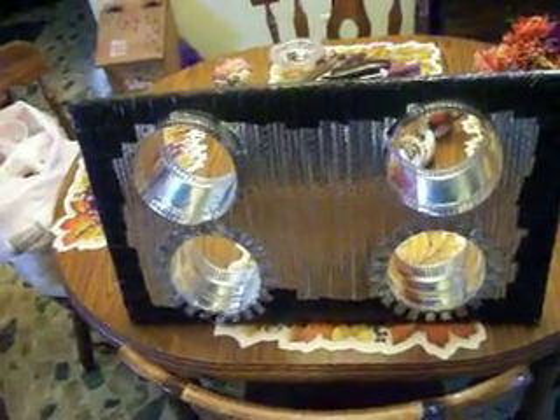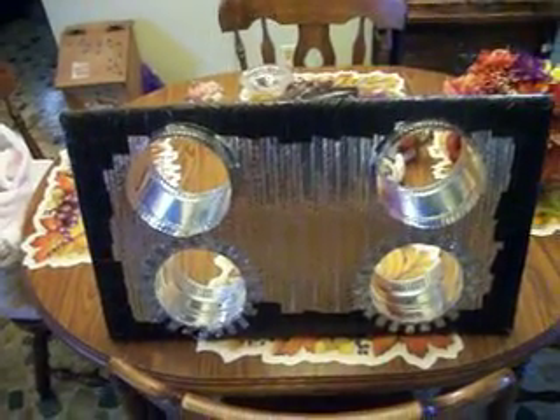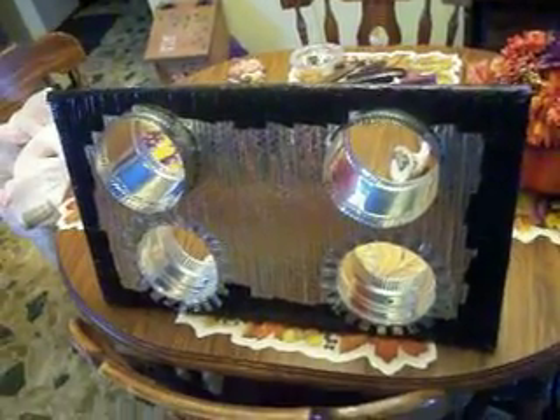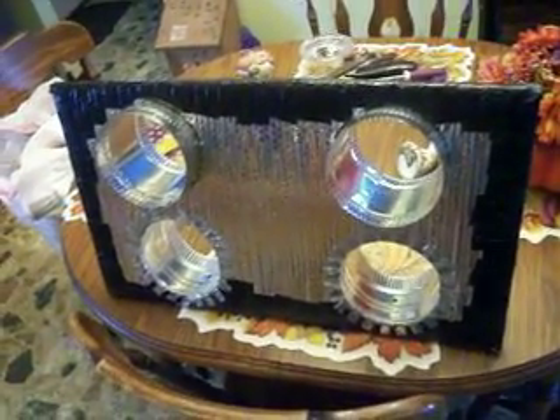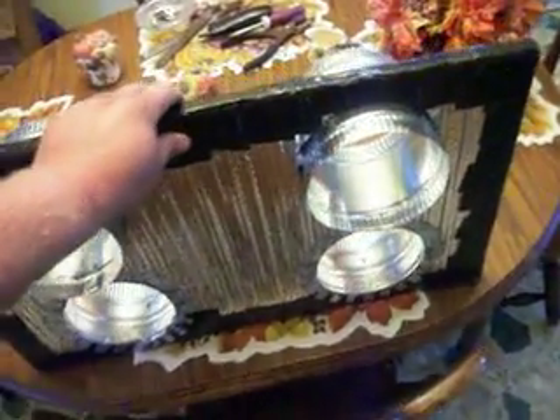Welcome back. This is my window plate that I got started yesterday. I still need to do a little bit more sealing with silicone, but for the majority of it, this is pretty much well complete.